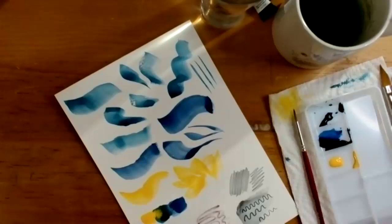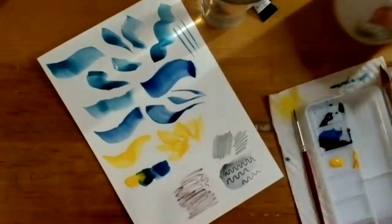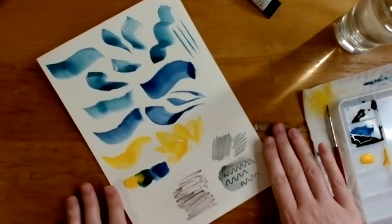She plans to check out the post about different effects you can get with the pencils, but for today they'll play around with adding water after. She wants to set this aside to dry and jump into the drawing project. She reminds viewers to let her know if they have any questions or want her to demonstrate anything again.